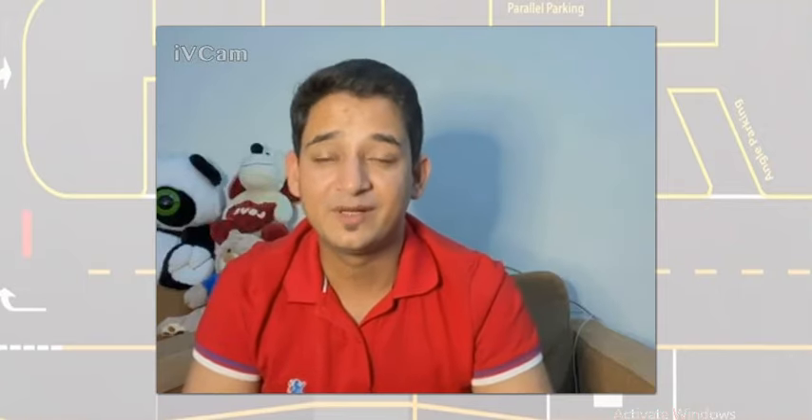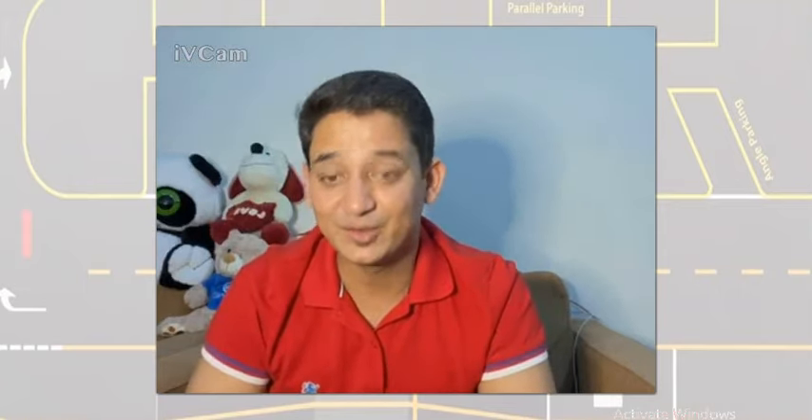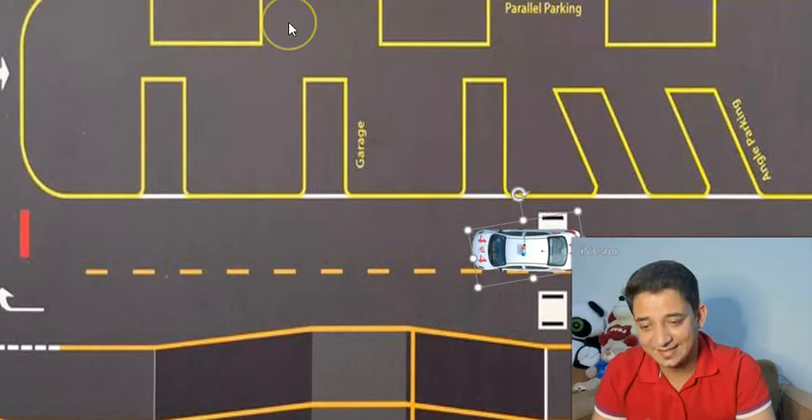Hi friends, my name is Punkas and in today's video I'm going to show you how to do garage parking by using your side mirrors as a reference point. One thing I want you to remember before I start the parking is that one minor mistake is allowed per parking, and this is very important in case of garage parking. I will tell you why at a later stage.